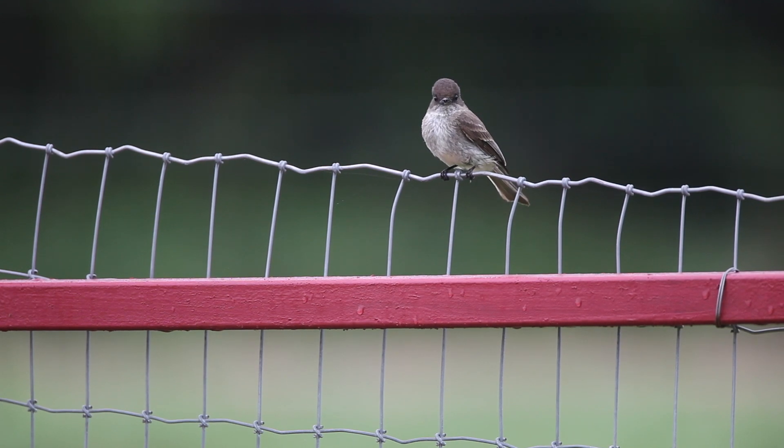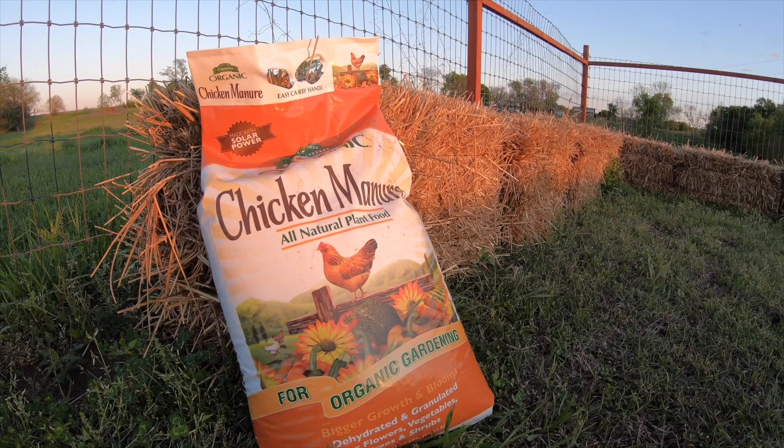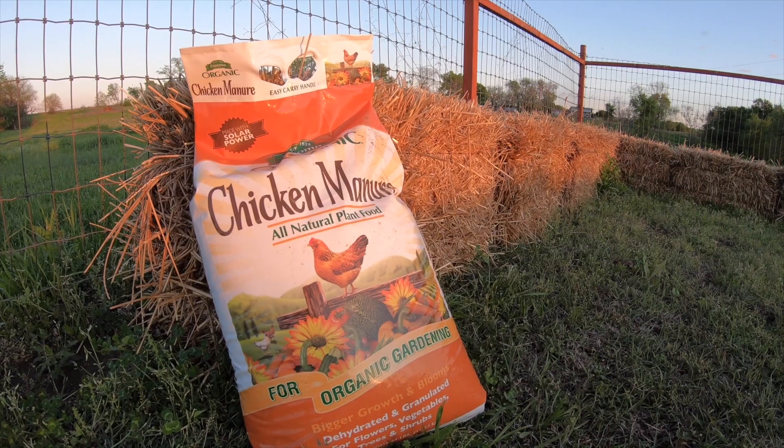To get started, all you need are some straw bales. I've got eight straw bales in this configuration. You'll also need some kind of fertilizer — I prefer organic fertilizer, so I've got this chicken manure fertilizer that I'm going to use. After that, you just need water. You can use tap water, or if you collect rainfall that's probably the best, because you want warm water to start this off.